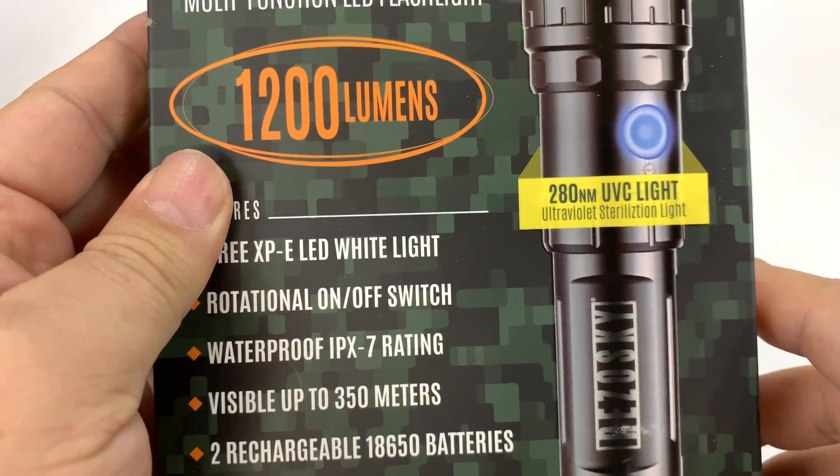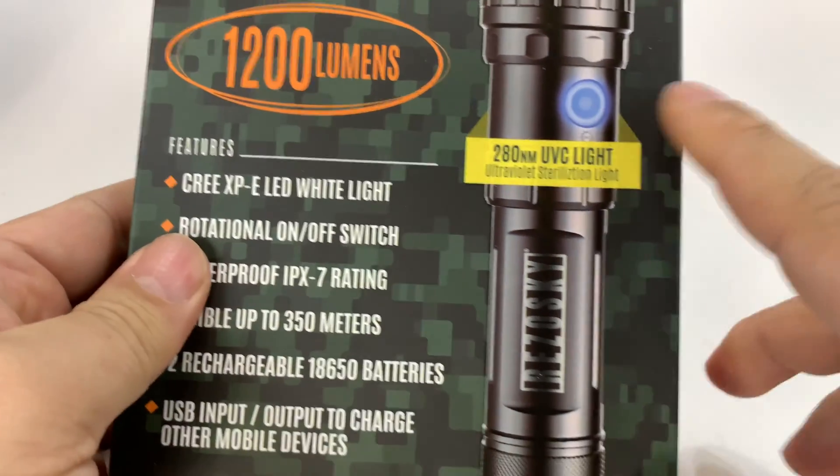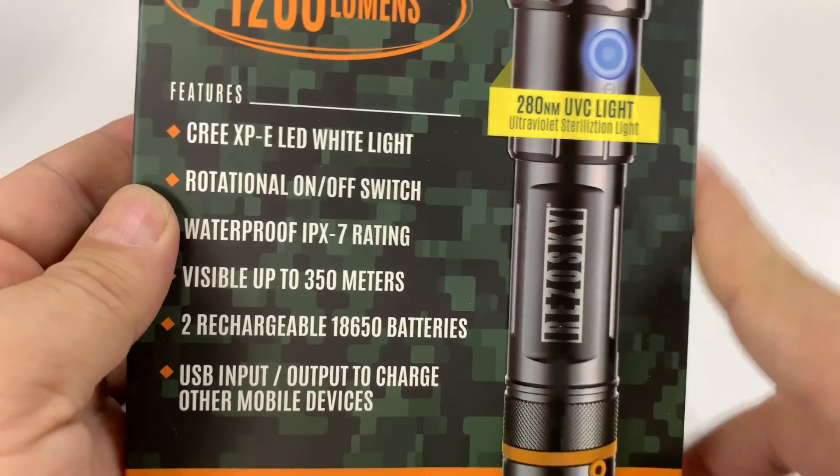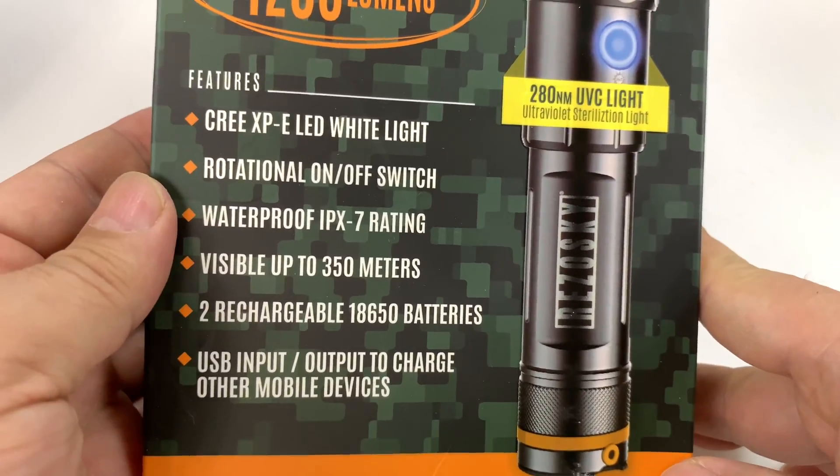1200 lumens, which is crazy. It has an ultraviolet sterilization light — a little UV light on the back. Maybe you can also find pee stains with it.